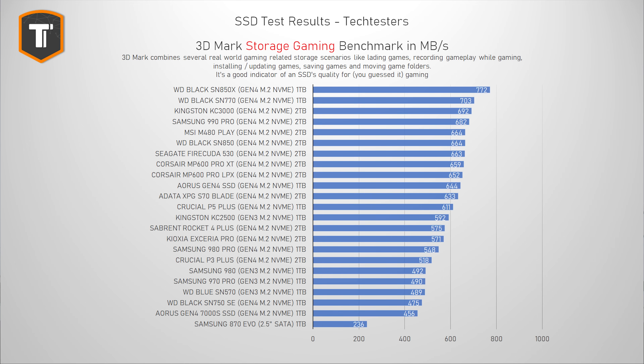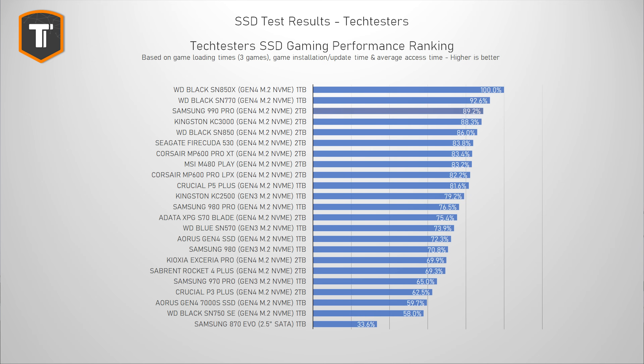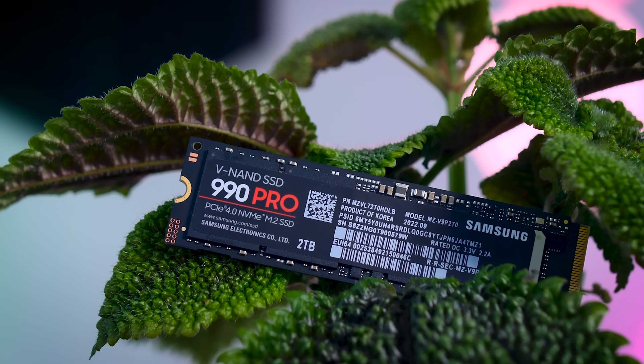The 3D Mark storage test includes gaming-related tasks like loading games, installing games, recording gameplay, and moving games around — a nicely balanced test for people using this drive mainly for gaming. The Samsung 990 Pro does quite well, landing in fourth place and showing a pretty big performance improvement over the 980 Pro. However, in these gaming workloads specifically, the SN850X is actually the faster drive. If you're interested in the Western Digital drive, I'll be posting a full review of it tomorrow.